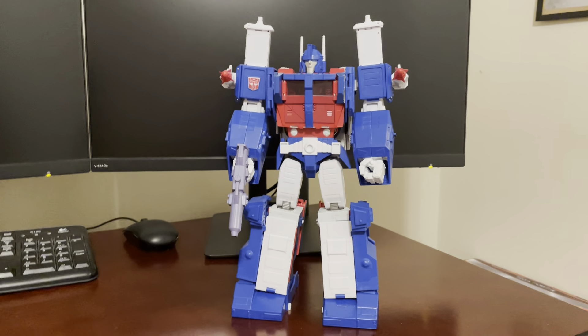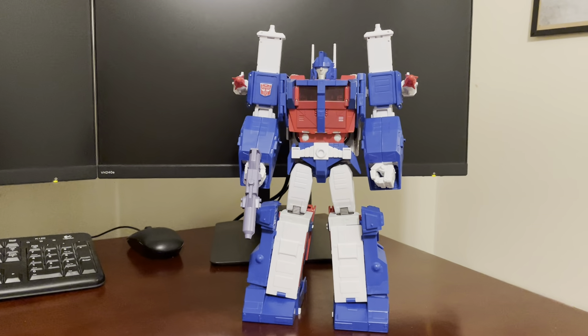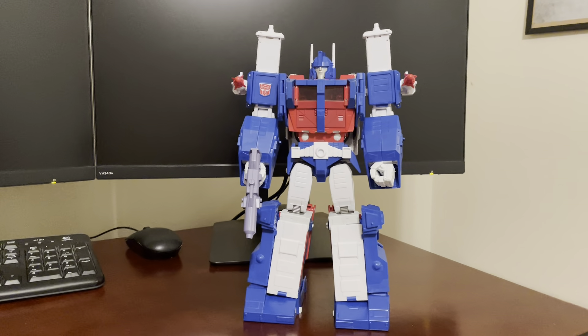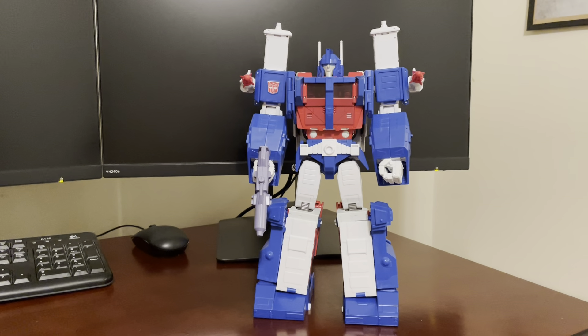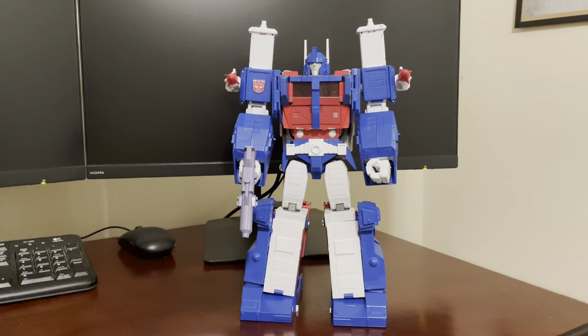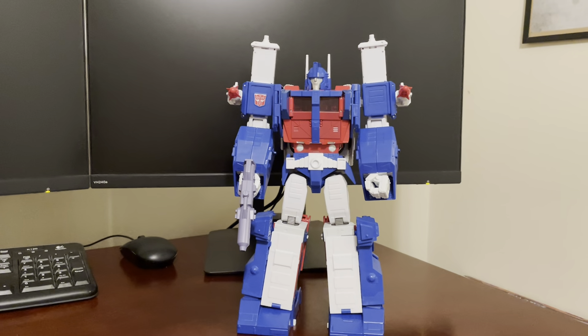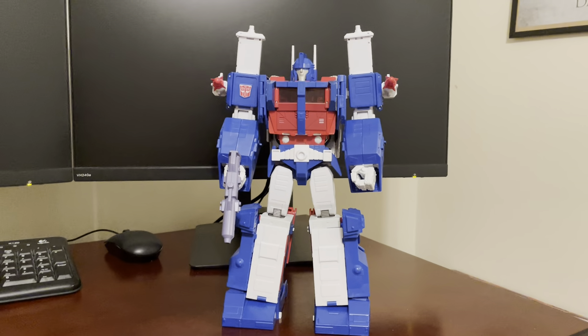Here's another video review, this one for Masterpiece Ultra Magnus MP22. It's an old Takara Tomy figure. I'm running out of figures to review — I've gotten through most of my set, and this is one of the last ones worth reviewing in my opinion.